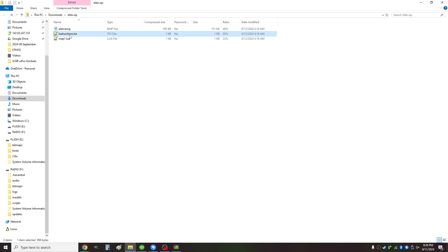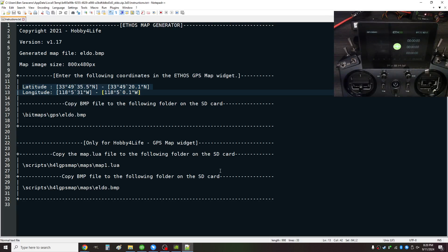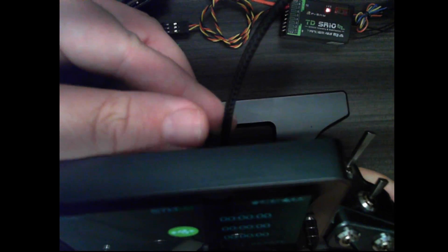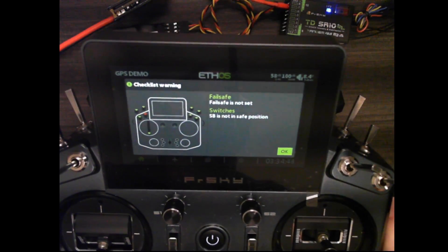Next I'll open up the instructions.txt — it will display the latitude and longitude values on screen. Then on my radio I'm going to disconnect the USB and click OK for the warning.